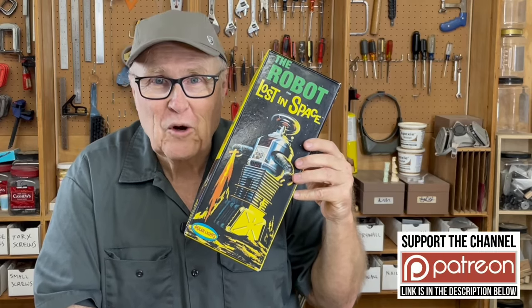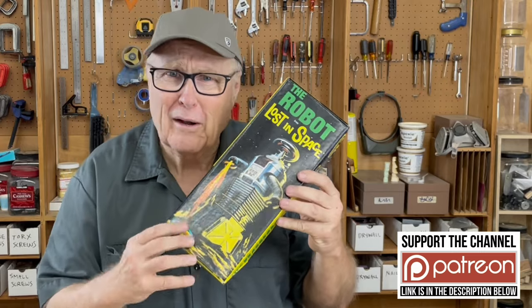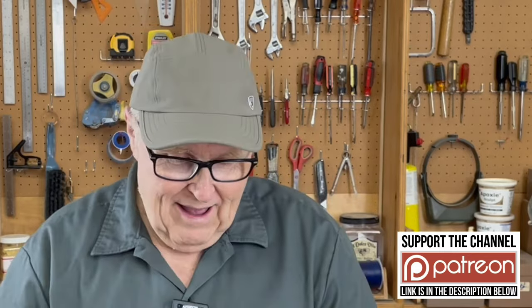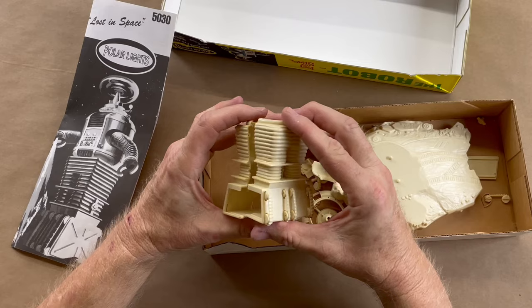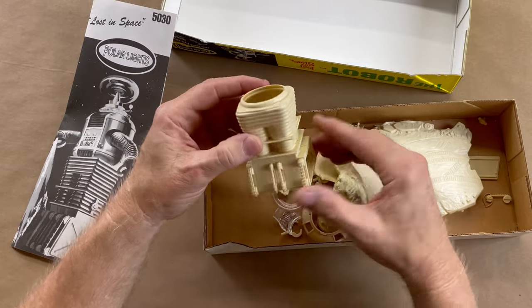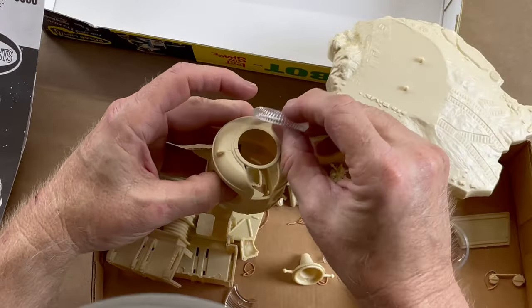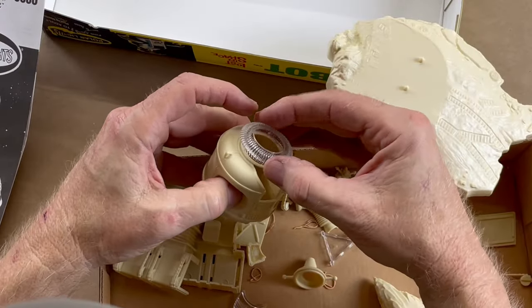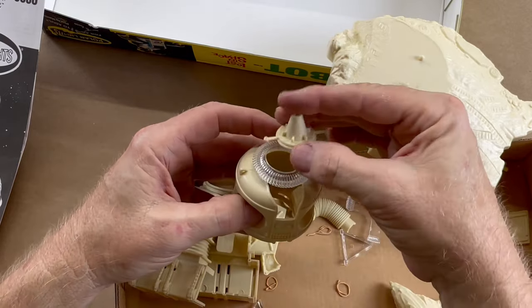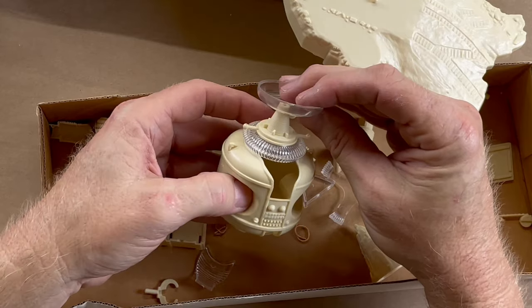I was playing with my Lost in Space robot kit and I love it with all my heart. This show came out when I was a little kid, and it's still to this day one of my favorite TV shows of all time. I just love this kit and I never could bear to put it together. I really learned a tremendous amount about injection molding and molding in general, so I've always kept it in pieces. From time to time I take it out and look at it. Playing with this kit gave me the idea for this video.